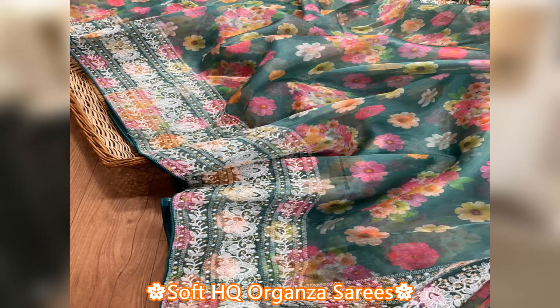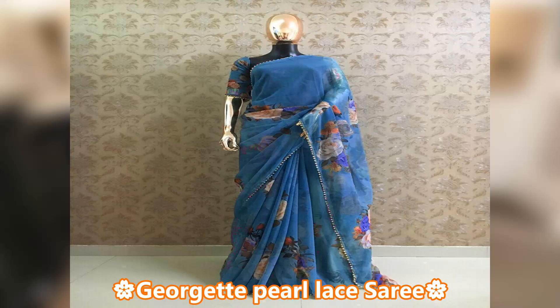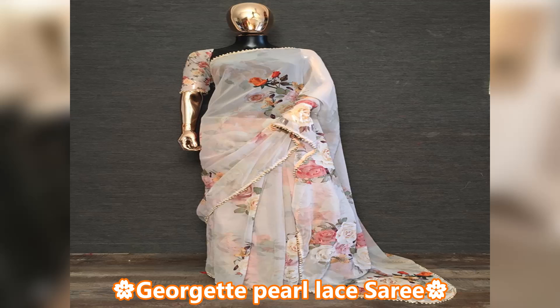Here you can see red, white, green, orange and gray color. This is a Georgette sari. You can design it with lace and print it with pearl lures. The length of the sari is 5.5 meters.